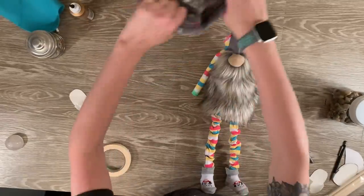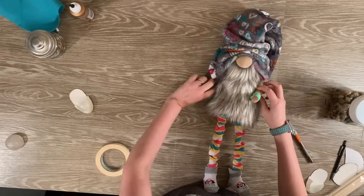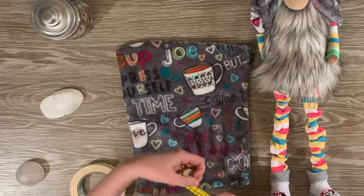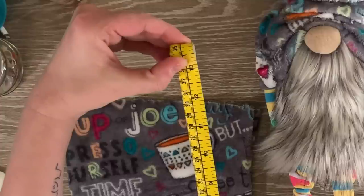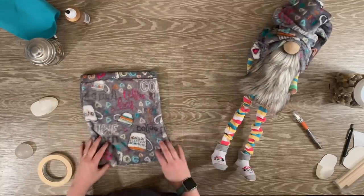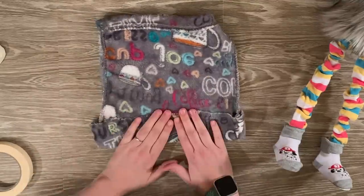Now it's time to apply our hat — he is really looking cute at this point. This next step is optional, but we are ready to start adding our shorts. I use the other leg of the pajama pants and determined my own measurement — for this particular gnome I did approximately 13 inches. Once you cut the length that you want, flip the material inside out and fold down the top that does not already have the nice cuff, because we're going to create a clean cuff.